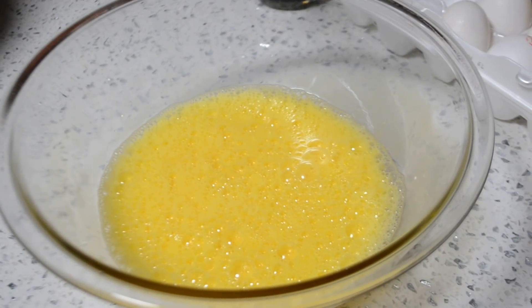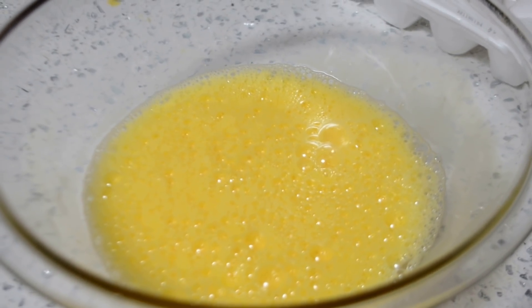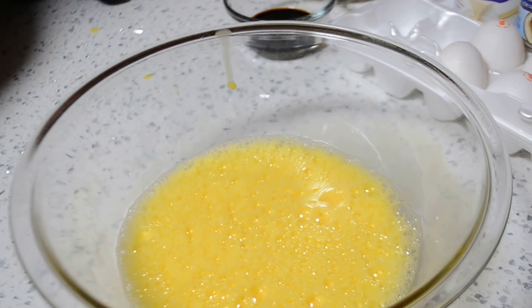We've been whisking for about 2 minutes now and as you can see, all of the eggs are nice and frothy on top — that's exactly what you want. At this point we're going to add in all of our brown sugar.